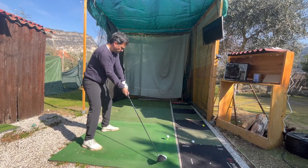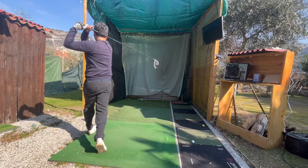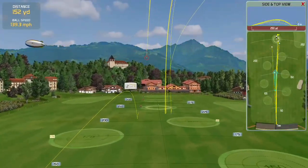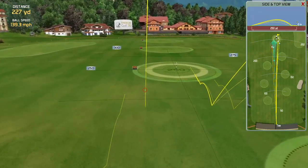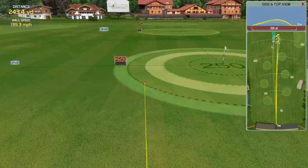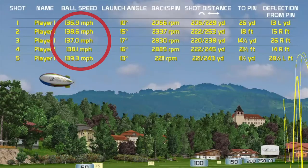I can confirm that gripping it down makes you more consistent, and as far as shots going left and right — you want to check the ball speed. On average it's 139, sometimes I can get it to 140. Ball speed average is about 139.